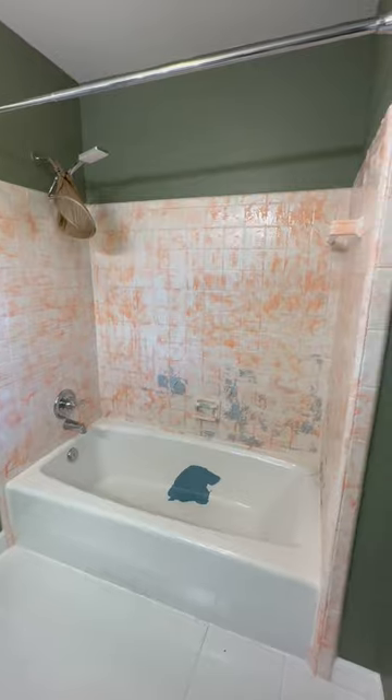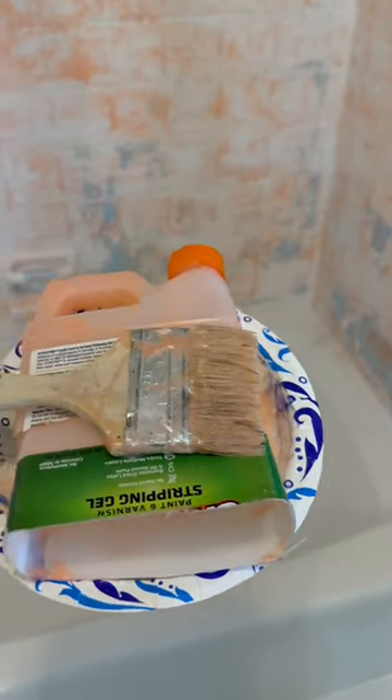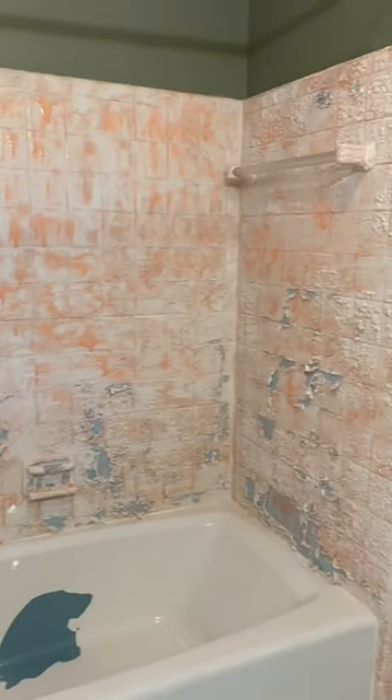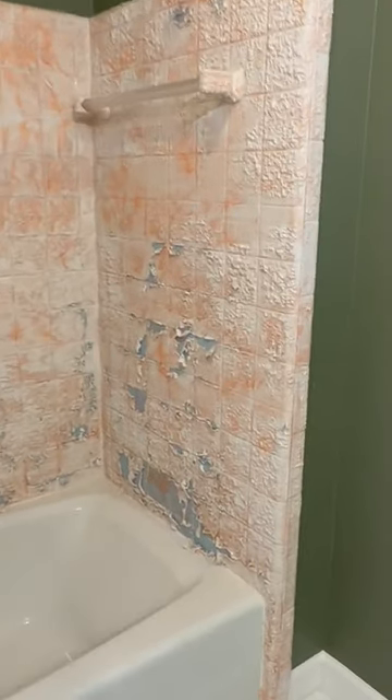Sometimes those DIY kits just get you. They don't work. I went ahead and applied citrus strip because we had some in the garage. We did the tiles today because that's all I had product for. In the meantime, I'm gonna let the tiles marinate so it's easy to scrape off. I'm gonna get more products so I can do the tub.